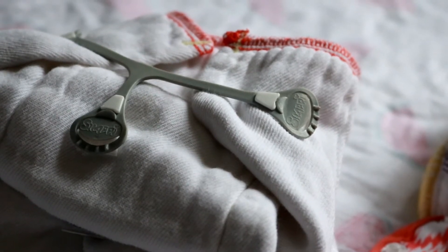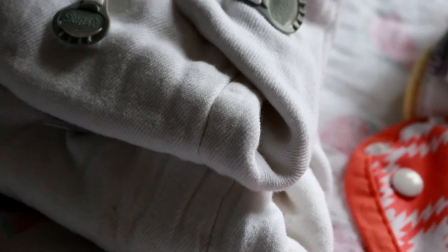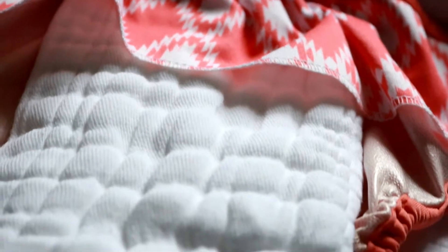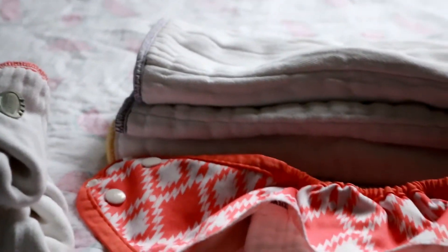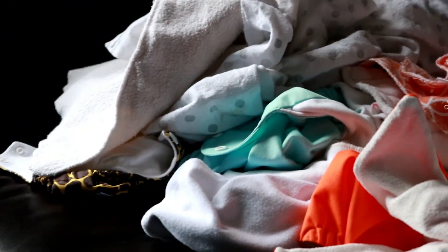One way you can store your pre-folds is by keeping them pre-folded if you plan to Snappy them onto a baby. You can keep your covers loaded with a pre-fold so it's ready to go, and you can also keep a stack of pre-folds folded into a rectangle — also known as a tri-fold or pad fold — for the next diaper change. When you reuse the cover, you can also keep your pocket diapers stuffed and ready to go, or you can have days where you slack on putting away your diaper laundry.